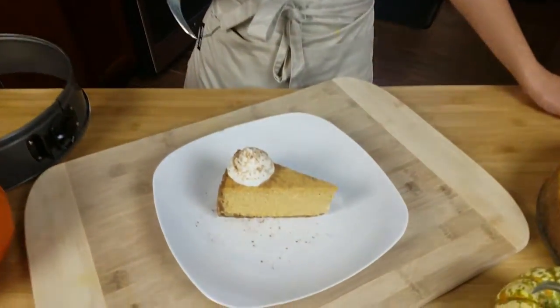As you can see, it is beautiful and I am so pumped to put this in my mouth. Moment of truth — oh my gosh!